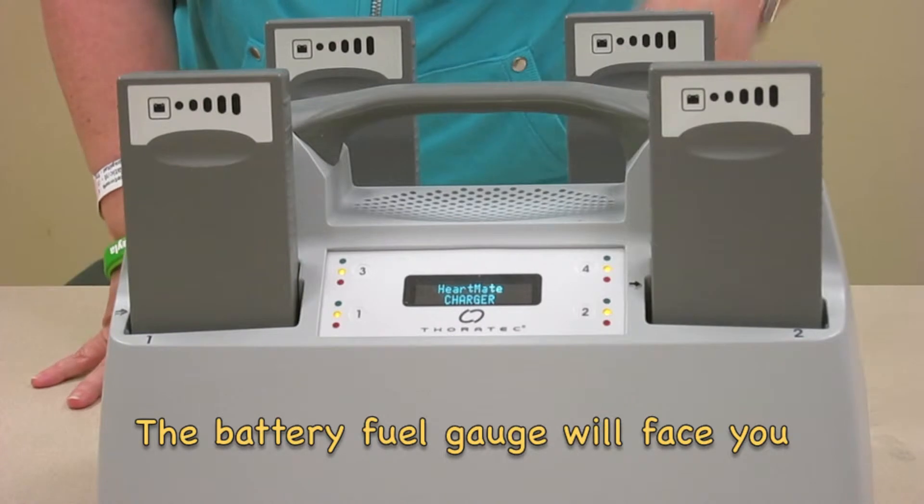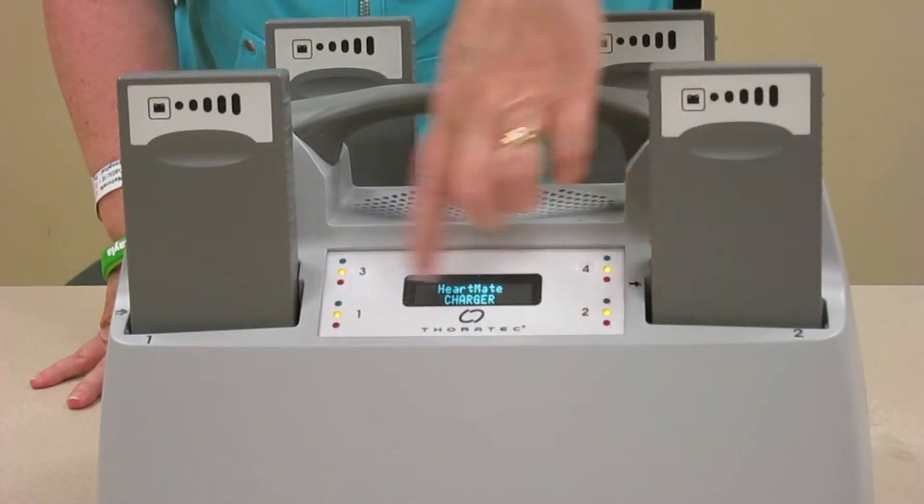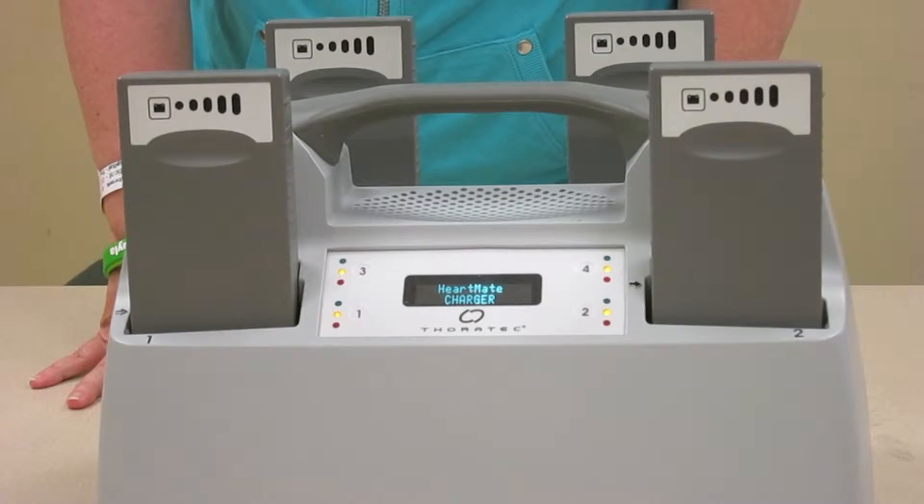When you see that the yellow light is on, that means they're both charging. When the yellow light turns to green, they'll be fully charged and ready to go. It takes about four hours for them to charge.